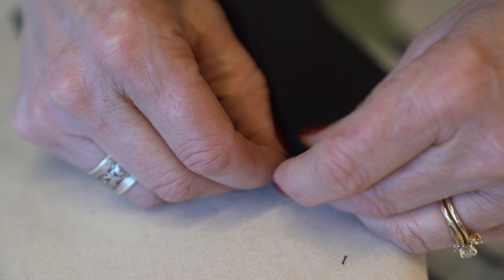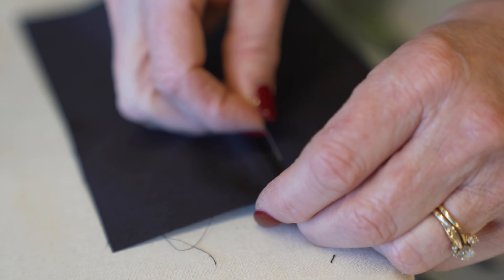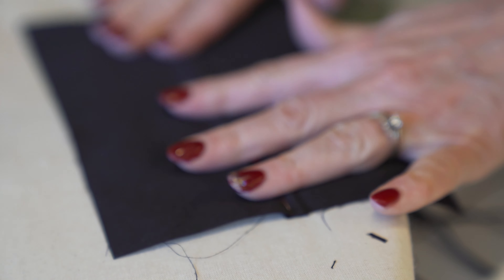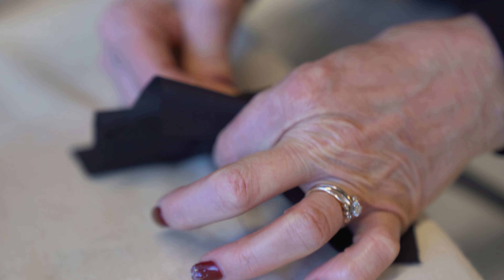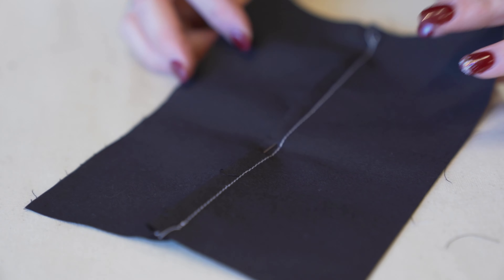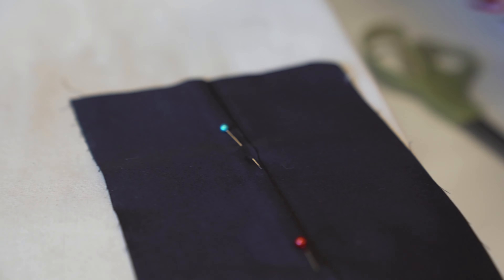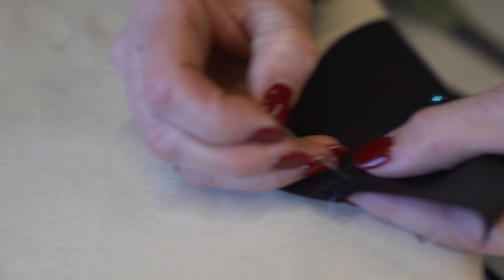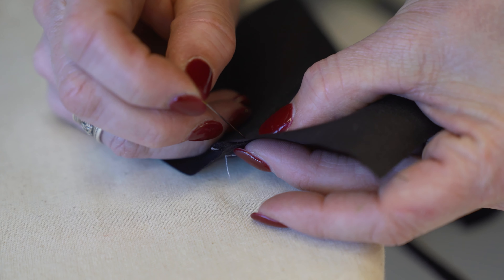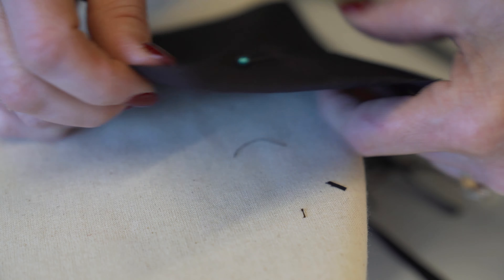I'm going to stitch it going this direction because I stitch better going that way. I'm just going to put a couple of pins in to help hold it down because I don't want it to move on the inside. Okay, so I've got it pinned on the outside — the inside is being held down. I'll put one more pin down here so it doesn't slip when I get to the end.